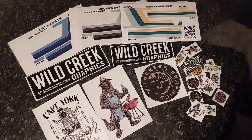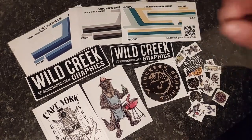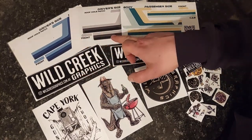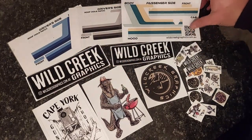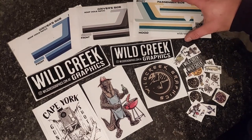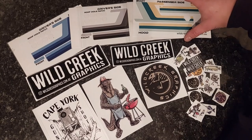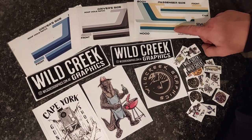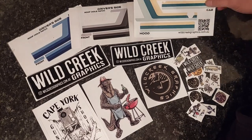I ordered the blue set. I was a bit torn as to whether to go for the blue set or the black set. Unbeknown to me, Tina at Wild Creek Graphics — thank you very much — sent me the blue and then the blue with the yellow, which I'm kind of liking as well.